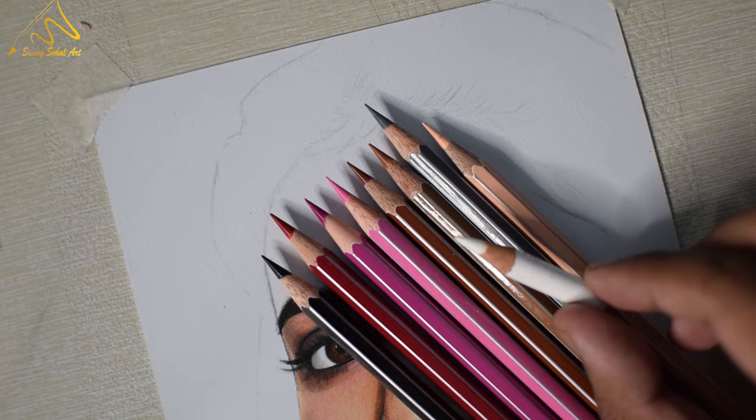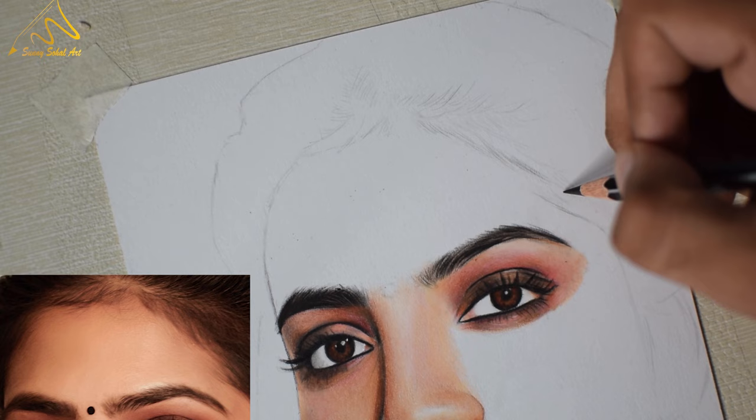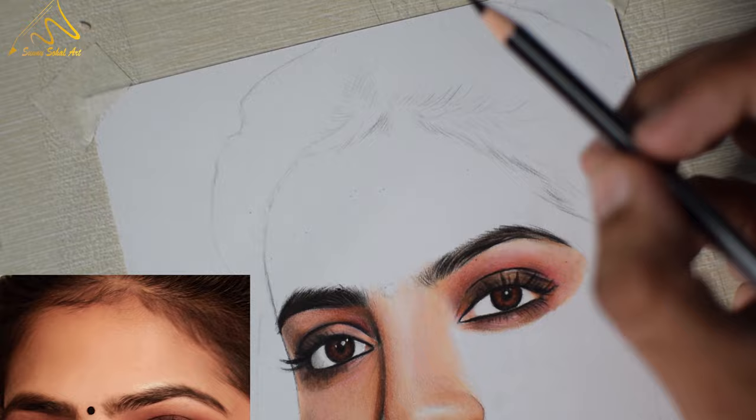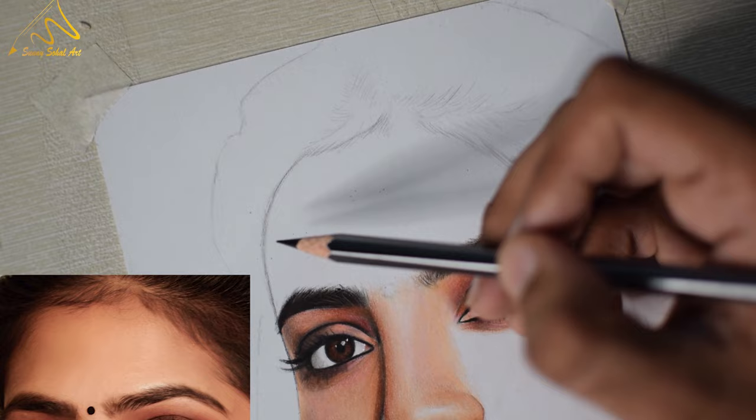Now let's get started to shade. Our first work is to define the outlines of the forehead a little bit. We will define the outlines of this part with any dark pencil, like a black color pencil or brown color pencil. This process is important to avoid the smudging of the outlines during the shading process.